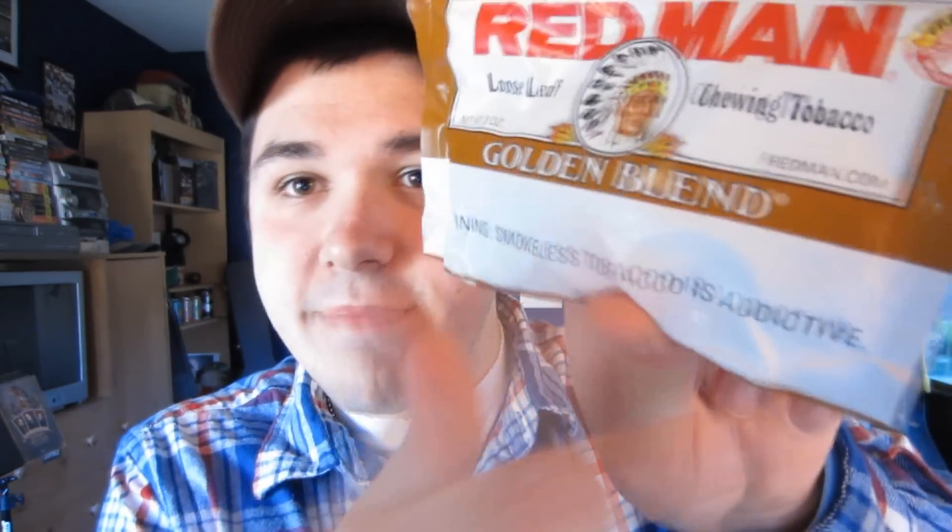I think it looks nice — it looks kind of rustic, old-fashioned. I don't think the designers changed that much over the years. It just has a nice, simple, clean design. Just like the original Redman, just different colors. The packaging is your typical foil pouch with a little easy-zip thing right here.